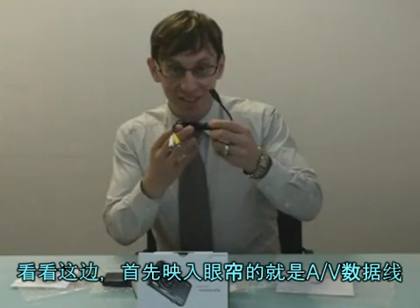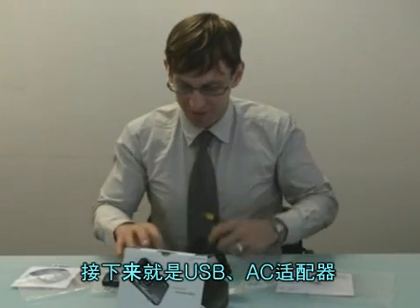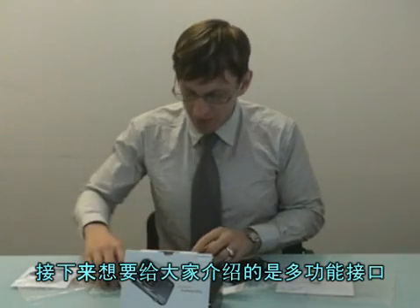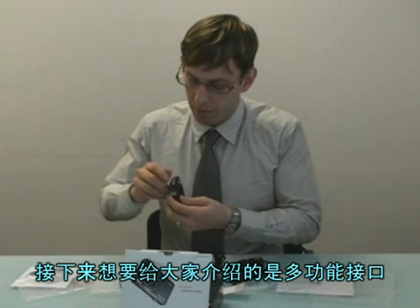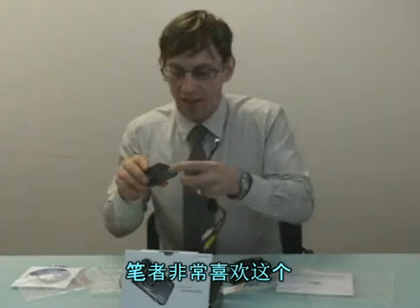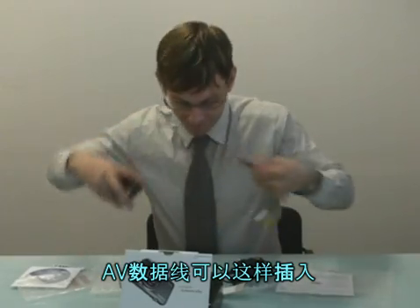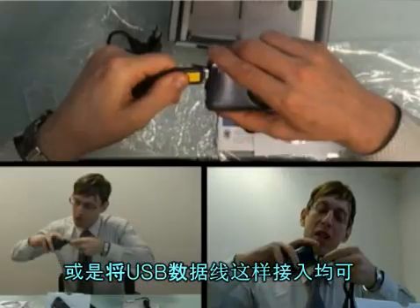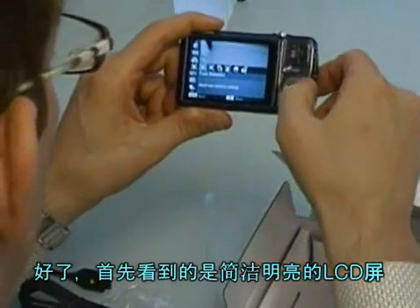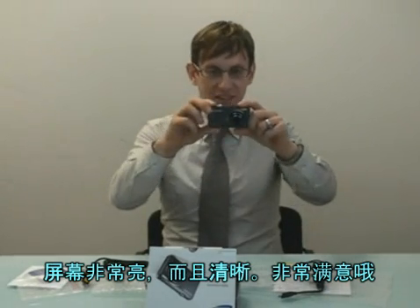If you open this up, the first thing you see is the AV cable. Next is the USB, and the AC adapter. The multi-function jack is what I really like — everything's just in one. You put the AV cable in there, or you can put in the USB. The LCD is very clean, really bright, vivid picture.